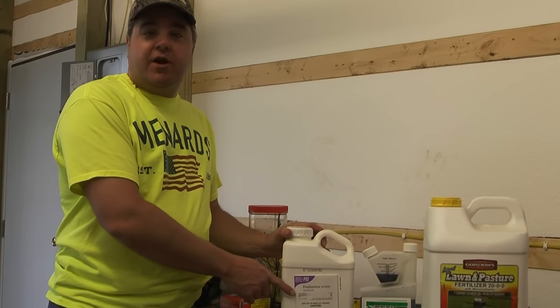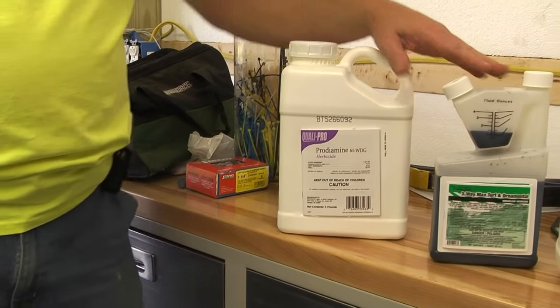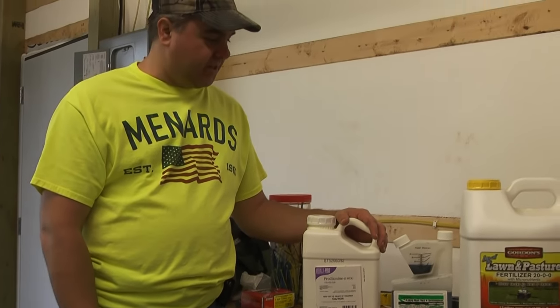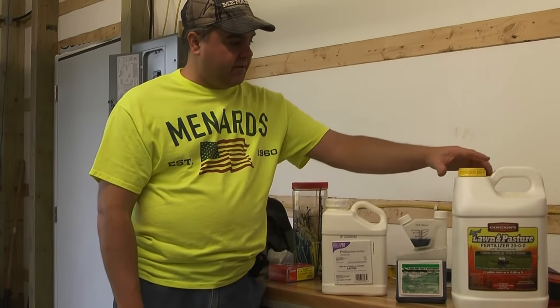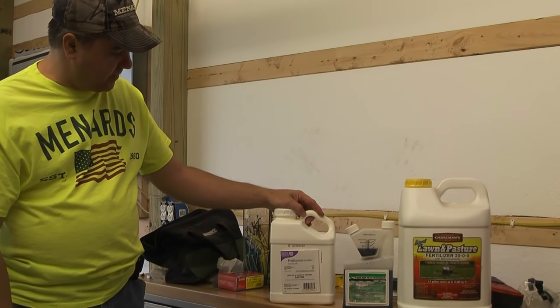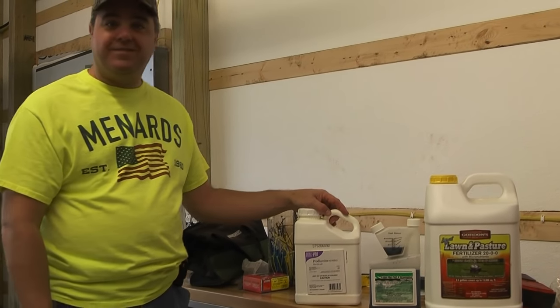The name brand for this is Barricade. I bought the three-way weed killer and the Pro-Diamine from DoMyOwnPestControl.com. Since they were really concentrated, the shipping wasn't very high. The liquid fertilizer was much more expensive to ship. Pro tip: don't pay for your water to be shipped to you.